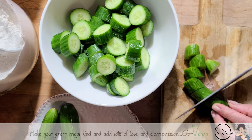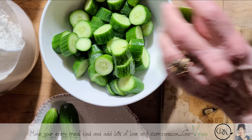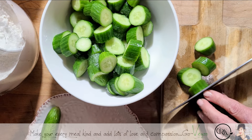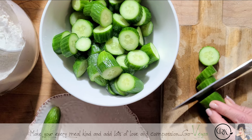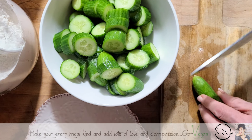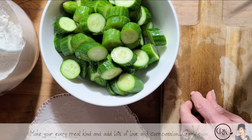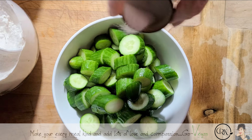This is something very delicious to enjoy as a snack, to eat with rice — rice is the magic food — or to have as a side dish. Really, really good. I have a lot more of these, but I'm going to leave some for my husband in case he wants to make a tomato salad.